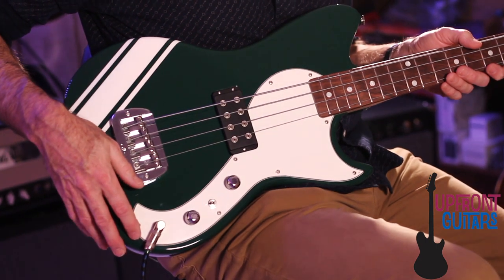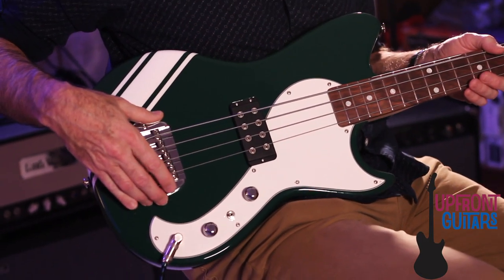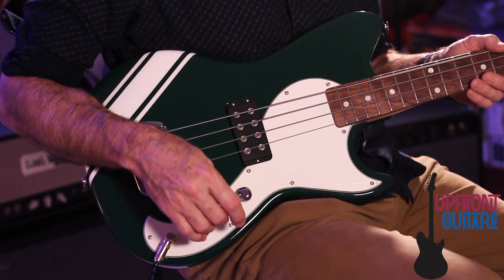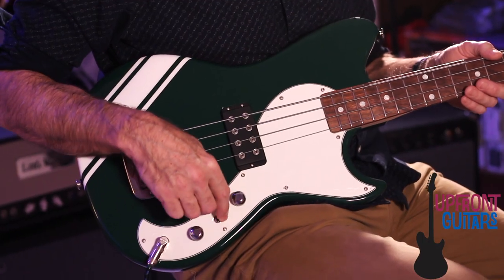Down here, you've got G&L's saddle lock bridge, a nice heavy machined assembly with plated brass saddles, and it has G&L's magnetic field design humbucker pickup with a three-way switch. In the upper position, the two coils are set in parallel. In the middle position, it's split as just a single coil, and in the bottom position, it's what they call OMG mode, which is a full series mode with additional bass boost and low end.